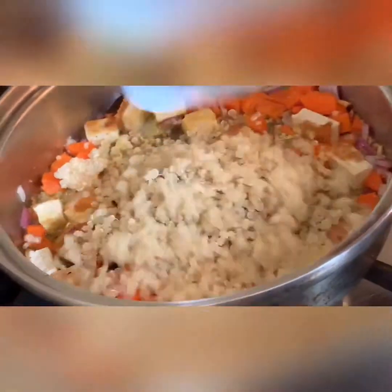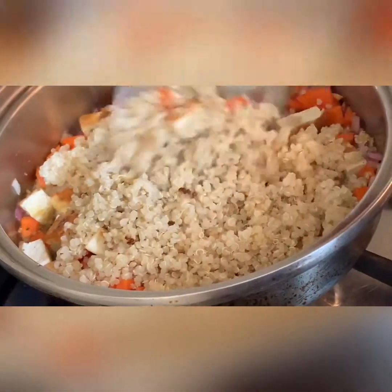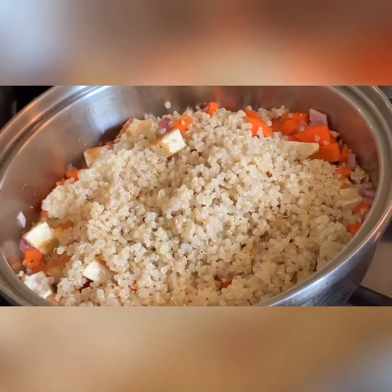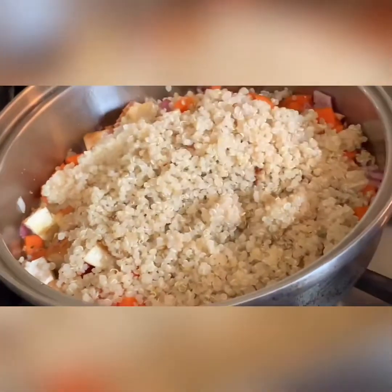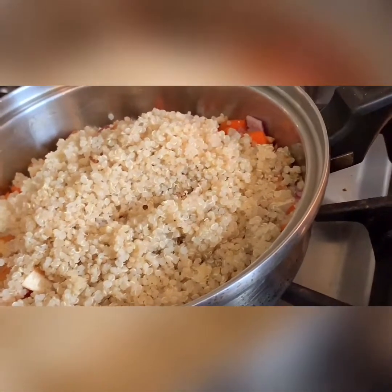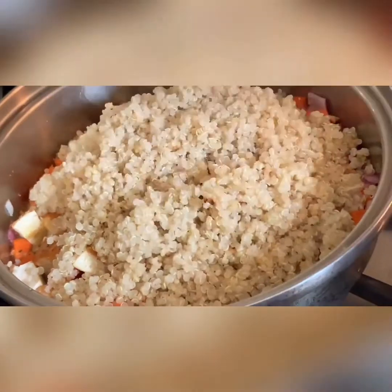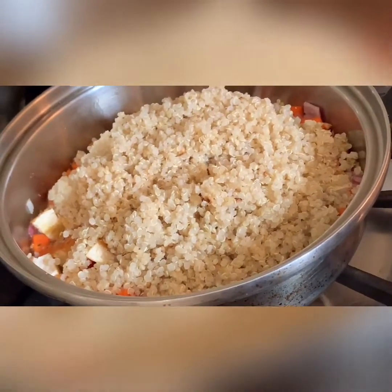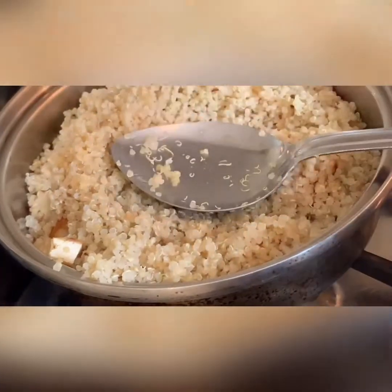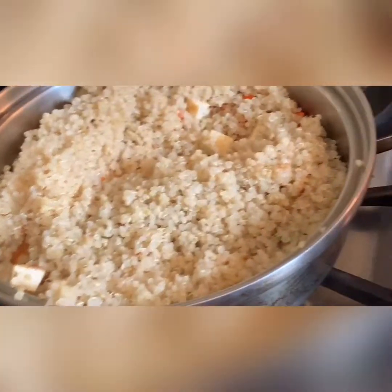Do you know that quinoa is actually high protein? This is called a plant-based diet — healthy. It's a complete protein and it has fiber in it. It's a type of grain. If you don't want to eat rice, this could be a substitute. This is what I do now — I don't really eat much rice. I try to eat more quinoa than rice.